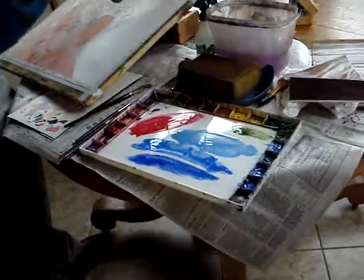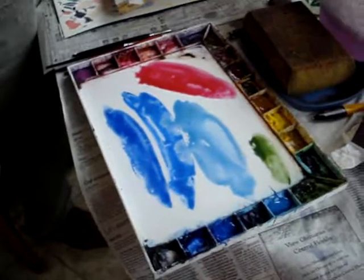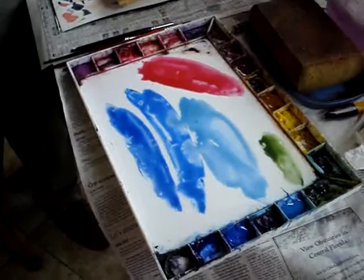You need to put water in there. That's a color I didn't buy when I was there — go buy that color. So you've got out cobalt, cerulean, red and green.